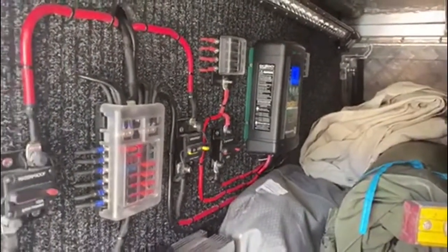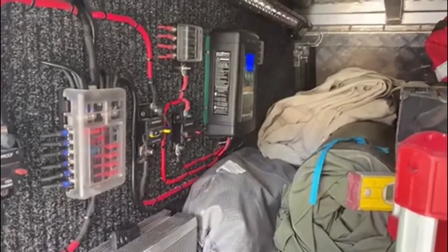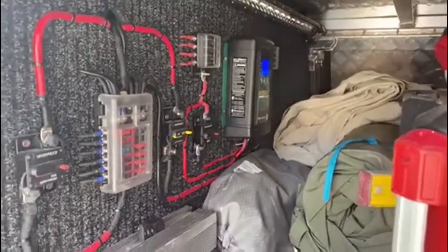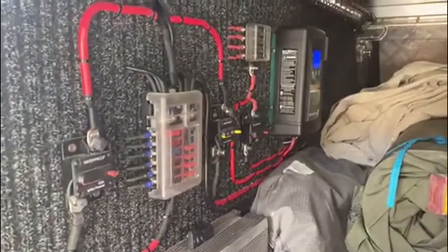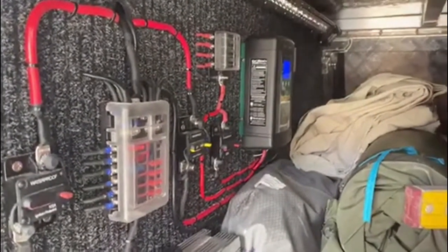I'm getting 4 amps at the moment because it's in a battery top-up mode — it doesn't want to put the full amount in, just to keep them charged. Great product, highly recommend, and ordering it through mygenerator.com.au is awesome.